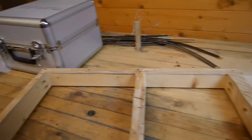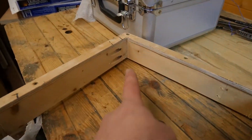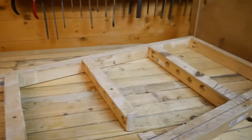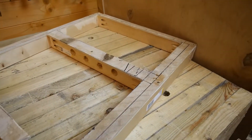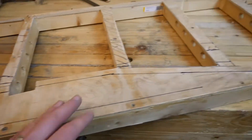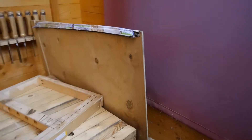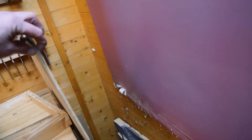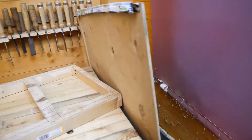The construction method will be the same as before, which is pocket holes - these just make putting together a frame like this really easy - and then I will glue it as well and put a plywood top on, the same as I did before. I've got some recycled ply that looks about six millimeters thick and that will do for the top.